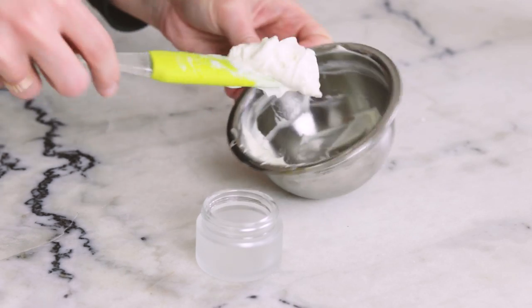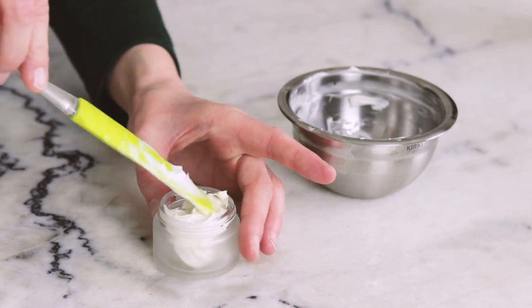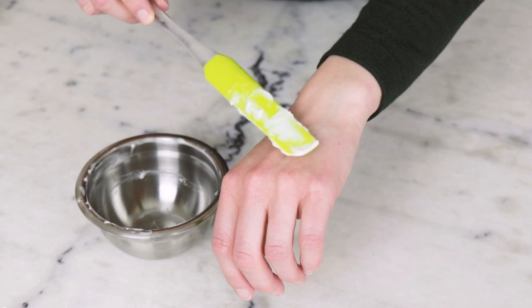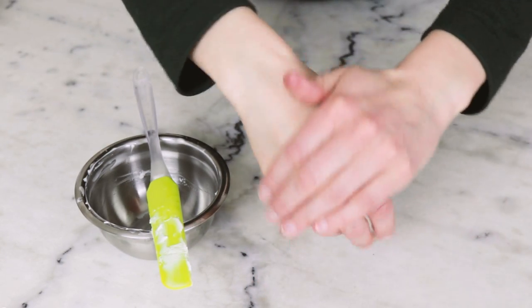Gently scoop or pipe the whipped body butter into a one ounce or 30 milliliter jar and you're done. This body butter should easily last a year or two if kept relatively cool and dry. Make sure to store it somewhere with a temperature quite close to where you made it, because if it gets too hot it'll melt and then it won't be whipped anymore.